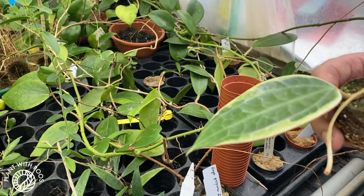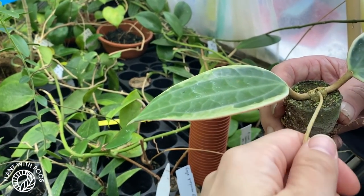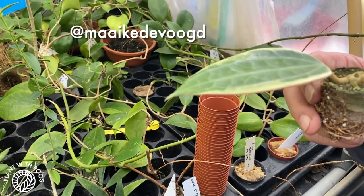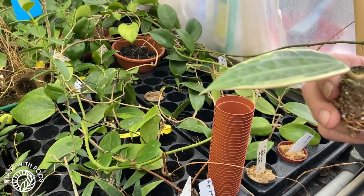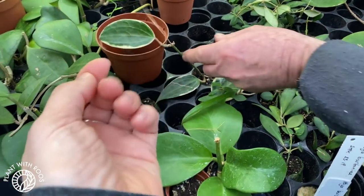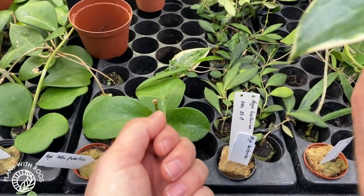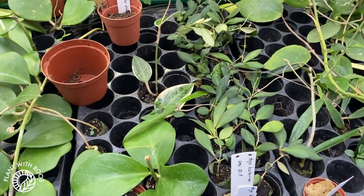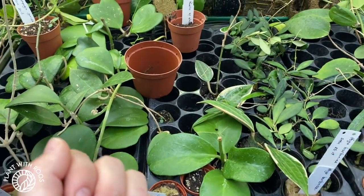These were the ones he was talking about that might not work out, because the eyes — the points of growth — had already been activated and then died back off. He said he wasn't sure if these would actually grow. One of my friends bought one of these Macrophyllas. If you want to see how it ends up, check out Maika's Instagram — she'll probably share whether or not the eyes get activated. That one with the second leaf there is not for sale, unfortunately, because that was his own growing stock.